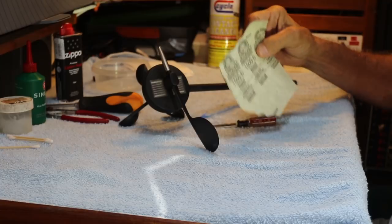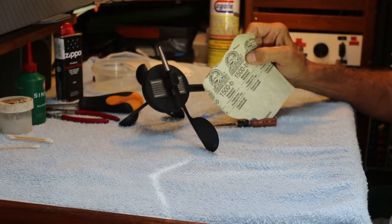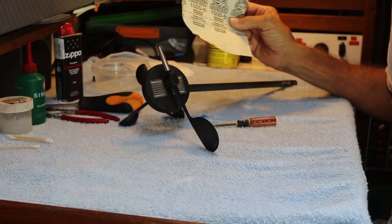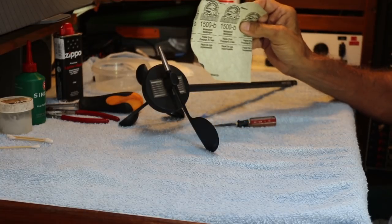Halfway around the world here in Sri Lanka, I just can't get 2000 grit paper. You can get all of these fine grit papers anywhere in America at the automotive stores, and I think 2000 grit would really be the best thing to finish it off with.